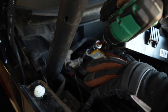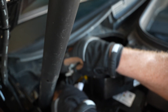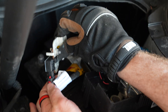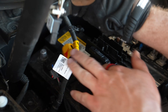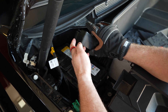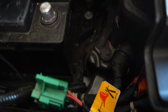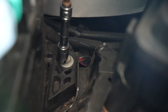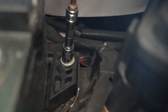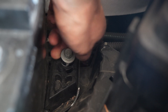Now we'll loosen the negative terminal. With that loose, we can disconnect this terminal and unplug this tab by sliding the red lock down and then depressing the connector. Now you've got the negative lug out of the way and the positive is off. The last thing holding the battery down is a little lock that holds the feet of the battery down. We will loosen that and take it off with a 13-millimeter.